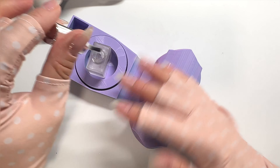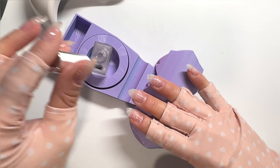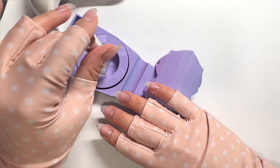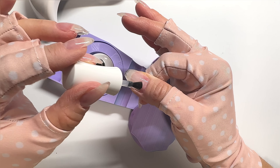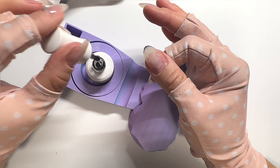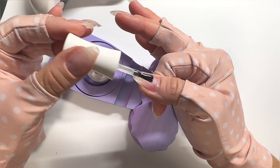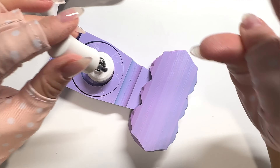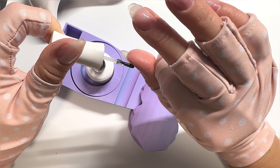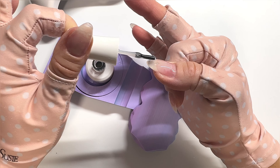Now we can work on doing the builder gel on my right hand. I'm right-handed, so I'll be using my non-dominant left hand for the application. I don't do the dehydrator and primer until I'm ready to go on my right hand, so the primer is still sticky. I also let my builder gel on my left hand cool off for at least 30 seconds before I spray it with alcohol and wipe off the tacky dispersion layer. It has taken me years to really get better at using my left hand — it definitely did not feel natural.